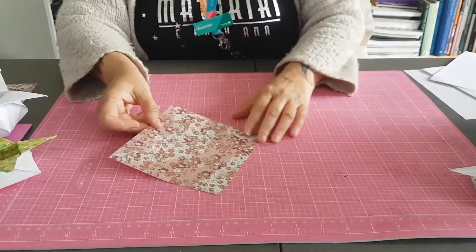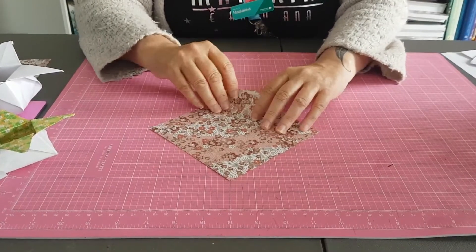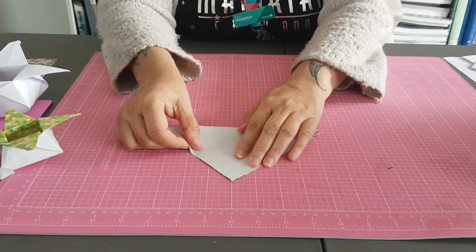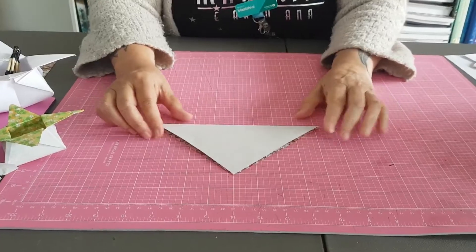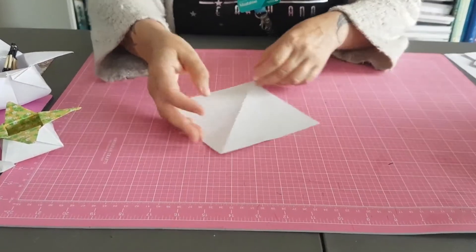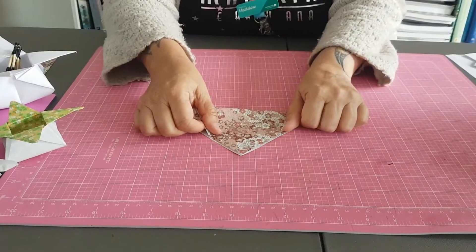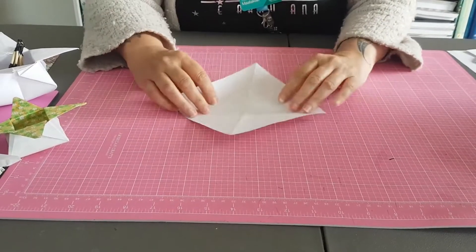Okay, so we take our piece of paper and we turn it into a diamond. We take the corner that's closest to us and we fold it to the top, matching the other corner — the top corner — like that. And it makes a triangle. Then we unfold it and we turn it and we do the same again. We take this corner and bring it up to this corner, and unfold it.